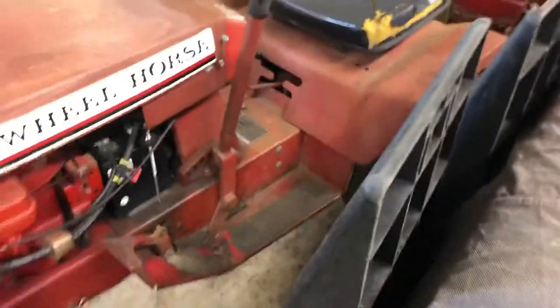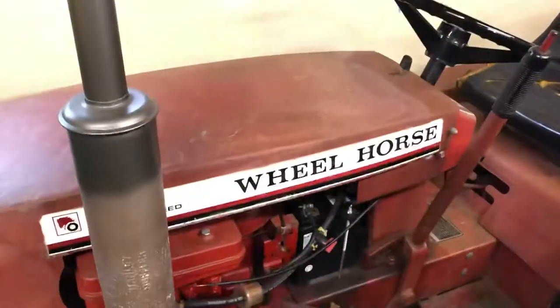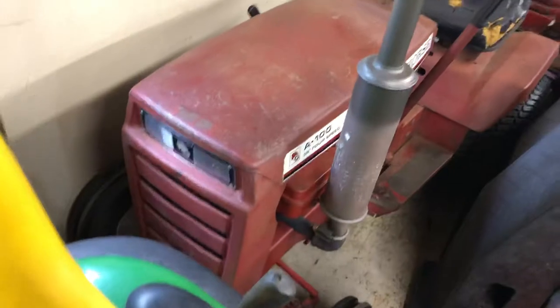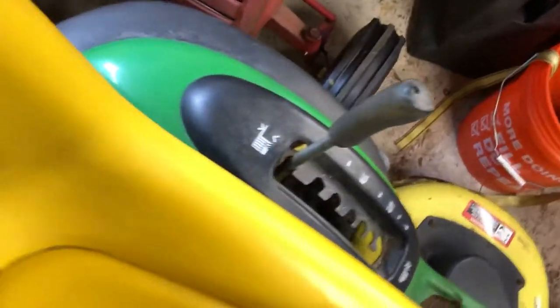There's not gonna be that much coverage of the wheel horse because it's raining outside. So that's this part of today's Wheel Horse Wednesday video. You guys are just gonna have to hit the subscribe button and hit the notification bell so that when I upload the next video, which will be of me starting this puppy up and sharing some ideas I have.